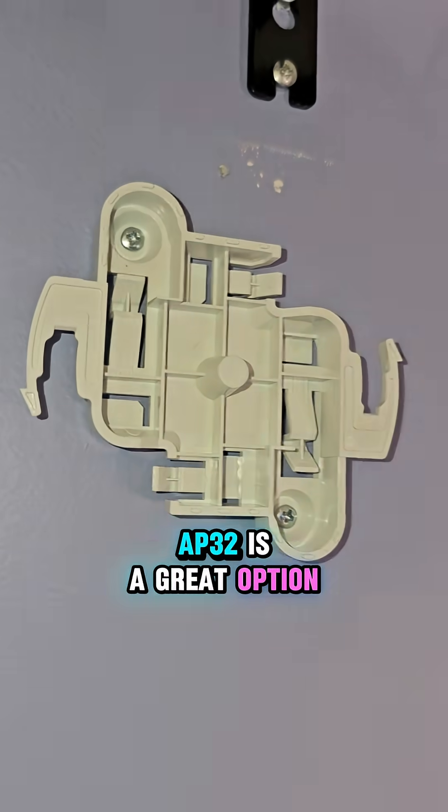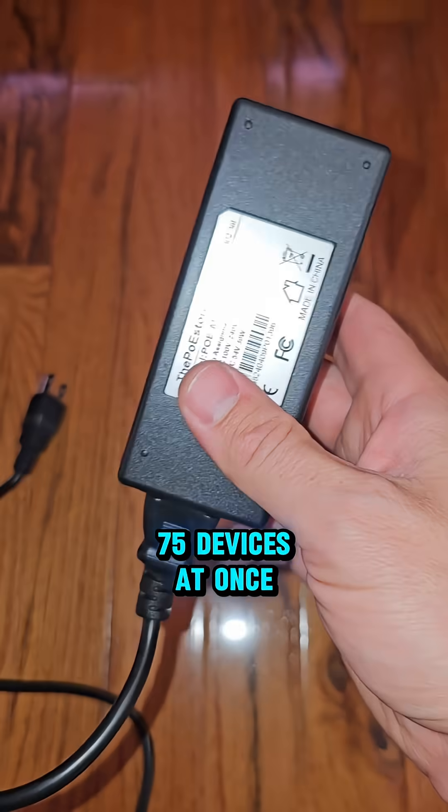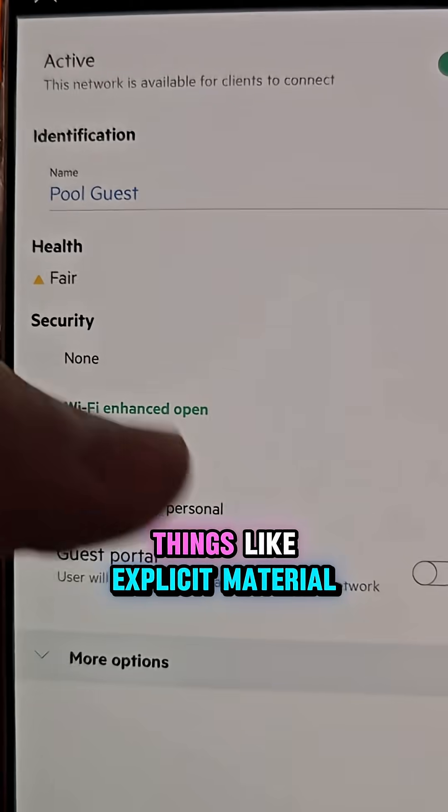The AP32 is a great option because it's Wi-Fi 6 certified and can connect up to 75 devices at once. You can provide your guests or clients with blazing fast speed, track what type of content they're using, and even block things like explicit material.